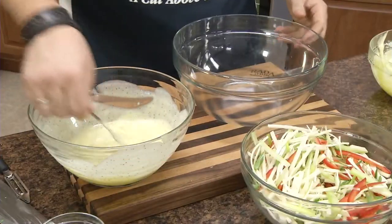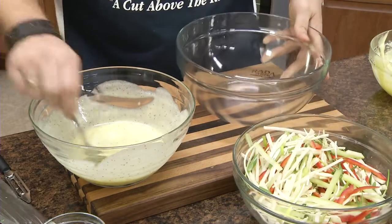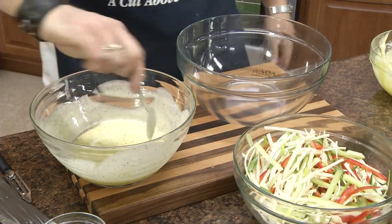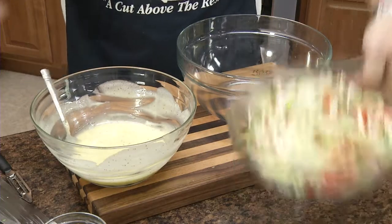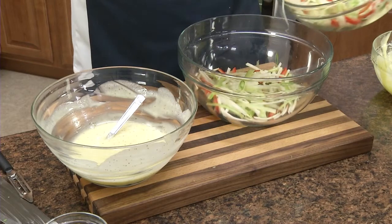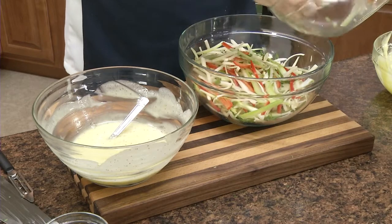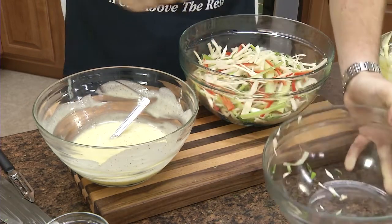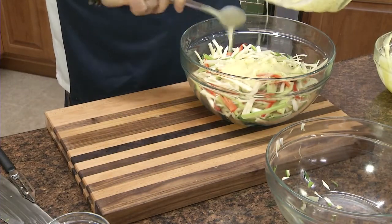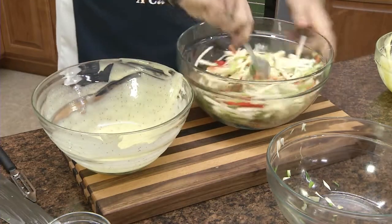So here we have our coleslaw dressing and our slaw mix in a large mixing bowl. Your slaw mix should be sweet with a little bit of acidity and balanced in color. Since it is a jicama slaw, maybe a little more jicama than others. Put it into a mixing bowl that will give us some space. Add our slaw in, then add our dressing in.